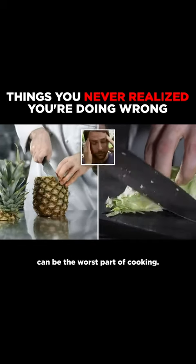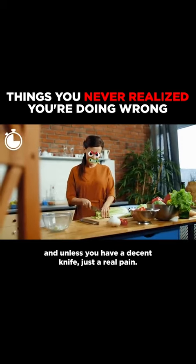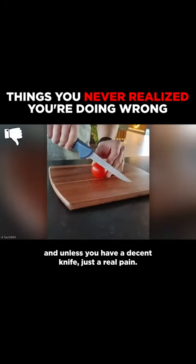Chopping fresh fruit and veg can be the worst part of cooking. For many, it's boring, time consuming, and unless you have a decent knife, just a real pain.